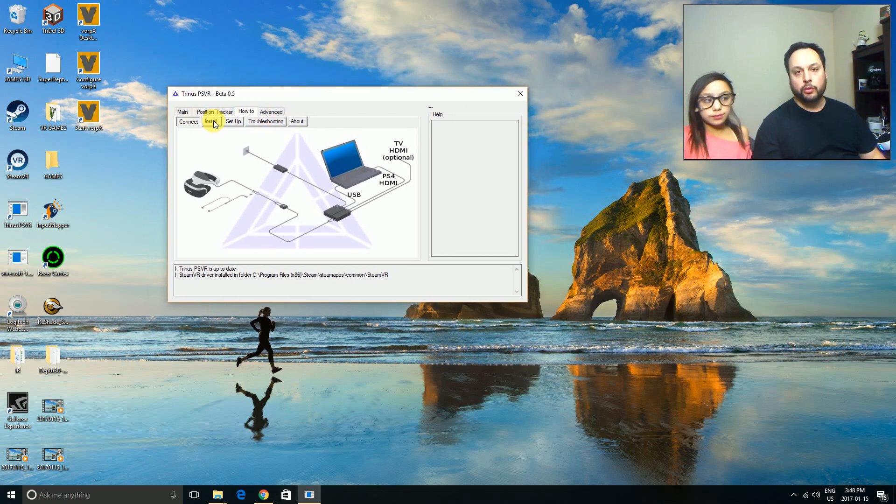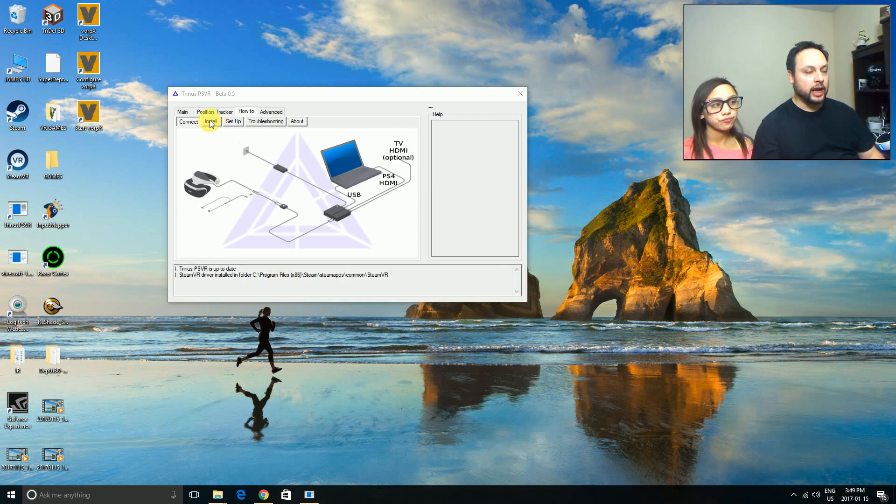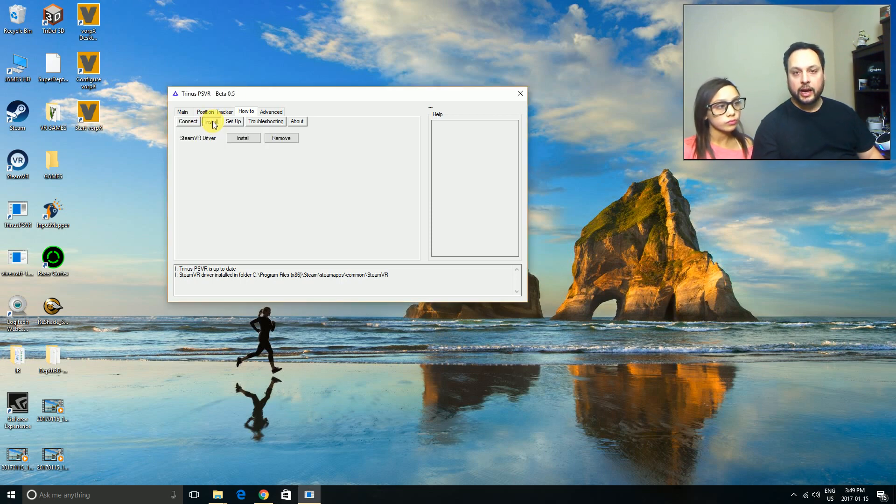If you want to play Steam VR games, you're going to need to install Steam VR. If you have Steam on your computer, right-click and you'll see the option to install Steam VR. I've already got it on my desktop. Once Steam VR is installed, go to the Install tab of Trinus and install the Steam VR driver. That driver is what tricks Steam into thinking you have an HTC Vive connected, and that's what allows you to play Steam VR games.